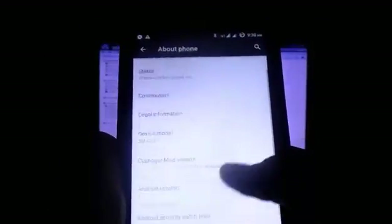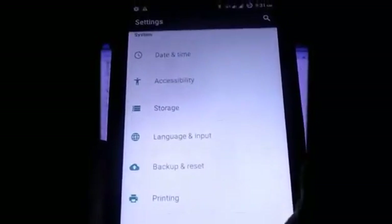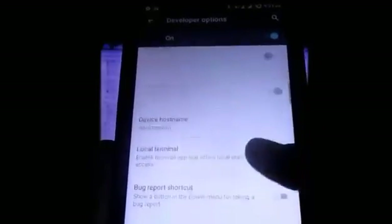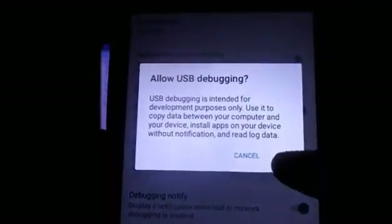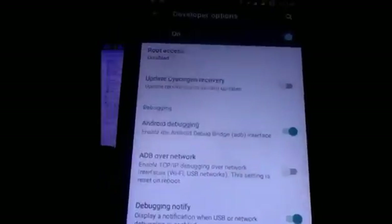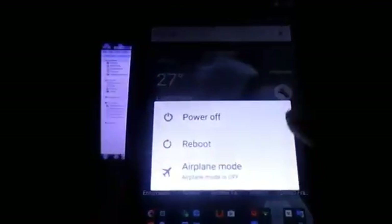First, let's do things on the device itself. Before powering it off, go to Settings, then About Device, and tap Build Number a few times. You should see 'You have enabled developer settings.' Now go to Developer Options and enable USB Debugging, then click OK. Now go ahead and shut down the phone.